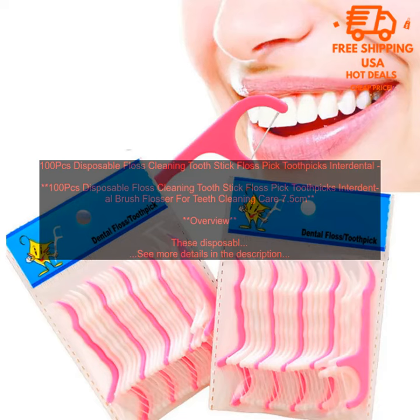Overall, these disposable floss cleaning toothpicks are a great way to keep your teeth clean and healthy. They are affordable, easy to use, and disposable for easy disposal. However, they may not be as effective as traditional floss for some people.